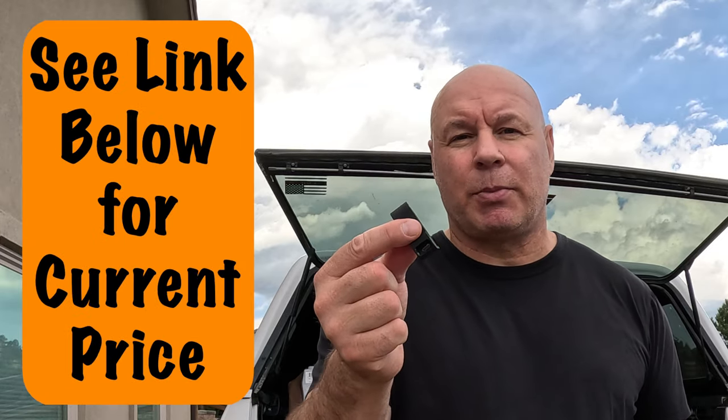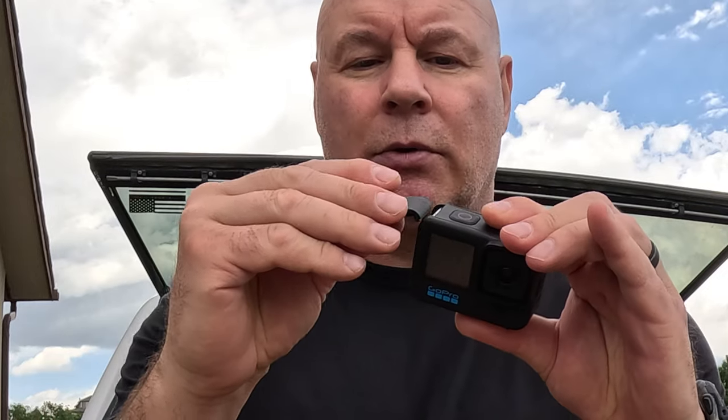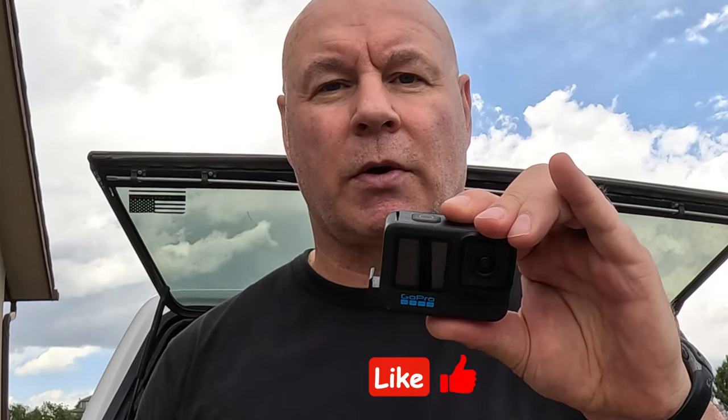A $15 accessory that makes this all possible is a pass-through. You can get off-brands for about $15, but GoPro has a water-resistant one for $20. You simply take your old door off, take your pass-through door, slide it in and on. Just put the cable in there and it's going to work for you.